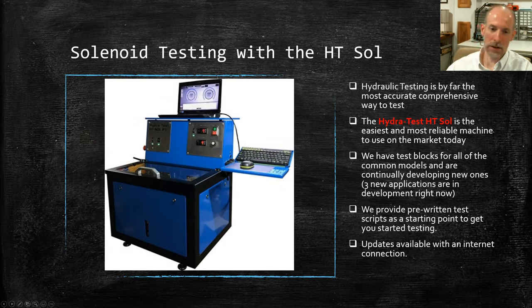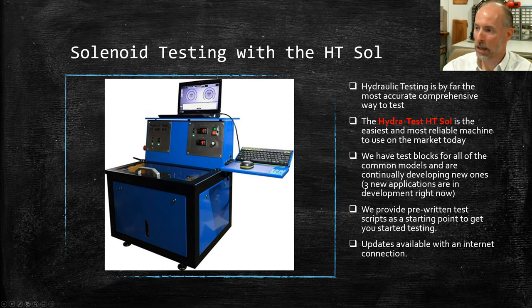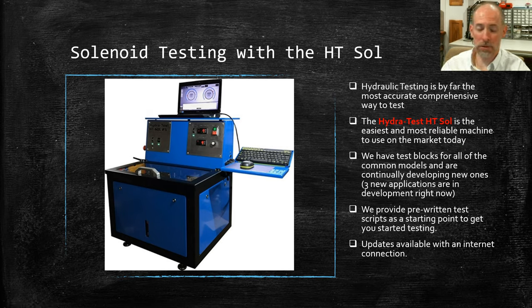At HydroTest, we offer the HT Sol — our flagship solenoid testing machine. I actually have two of these coming into our Wisconsin office today, though both are already sold. We have more coming in for stock, and we'll have videos and pictures in the next webinar where we'll actually be doing testing in the machine. Hydraulic testing is by far the most accurate and comprehensive way to test solenoids — to really duplicate what the solenoid does in the vehicle, you need to hydraulically test it.